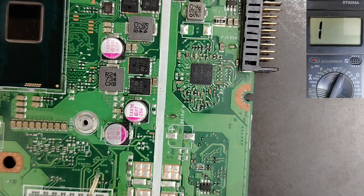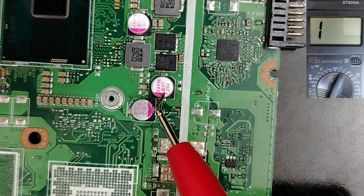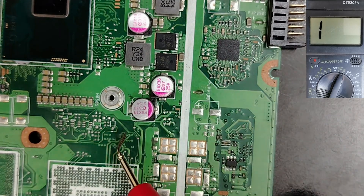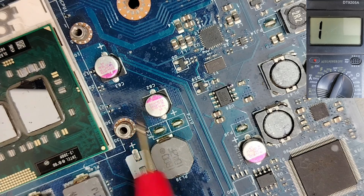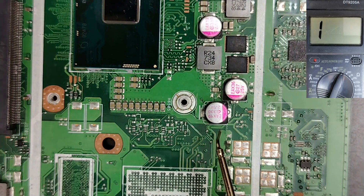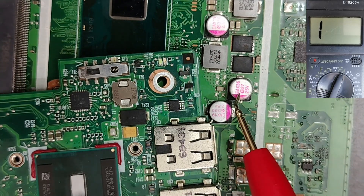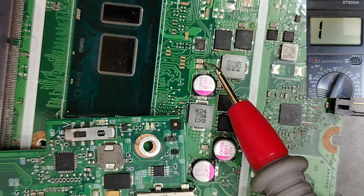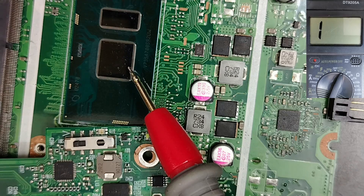Now let's cover another kind of capacitor: electrolytic capacitors. Electrolytic capacitors are also polarized. The pink color mark indicates negative, and the other side is positive. On this motherboard you can see the negative and positive markings. So tantalum capacitors and electrolytic capacitors are polarized, but ceramic capacitors are not polarized. The working principle is always the same: all capacitors near the CPU or PCH will give a low resistance — that is normal.